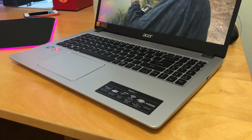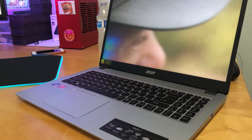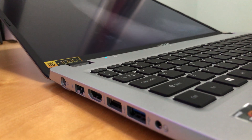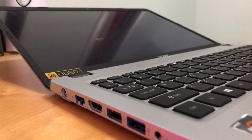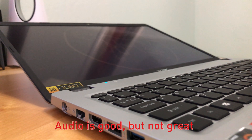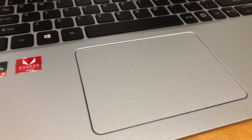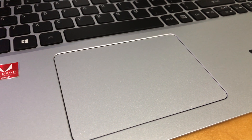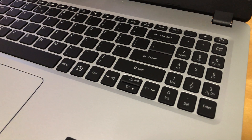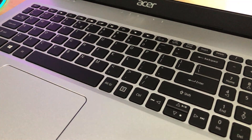With fresh Windows 10 installed, the laptop is up and running and we can now check out the performance. The hinge allows the laptop to nearly lay flat, which may be useful for some people. The trackpad is big enough and the quality is usable — I can precisely tap without using the left click. The keyboard is full size and is not separated from the laptop chassis, which is great in my opinion.